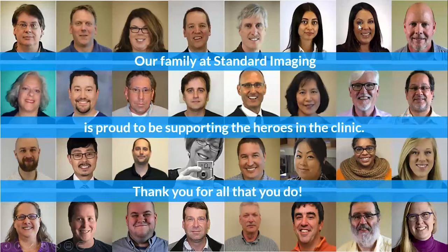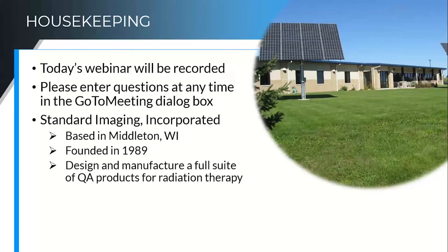I just wanted to say these are some of the wonderful folks I work with at Standard Imaging, and our family is very proud to be supporting you in your work in the clinic. We know it's tough at any time — it's extra tough right now. But we are very grateful for the work that you're doing in caring for the patients who need your care.